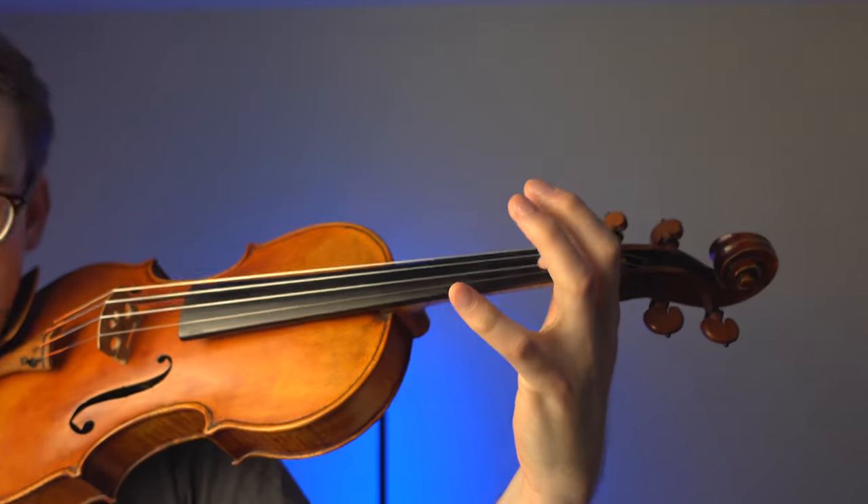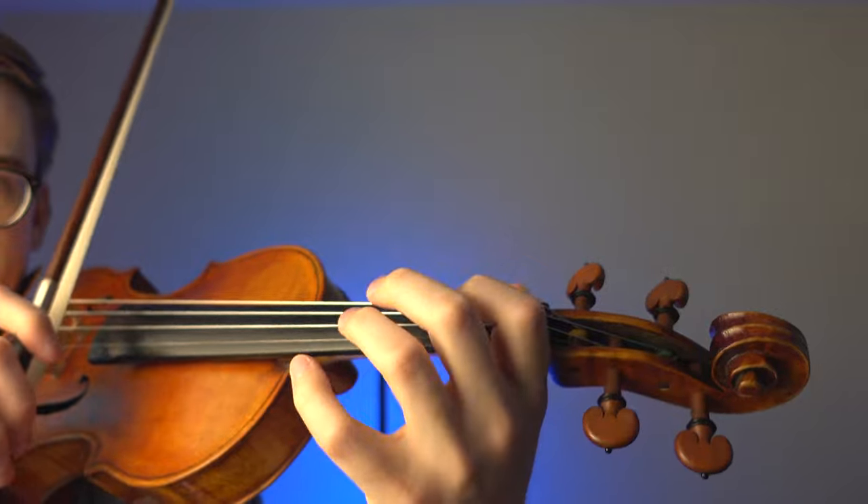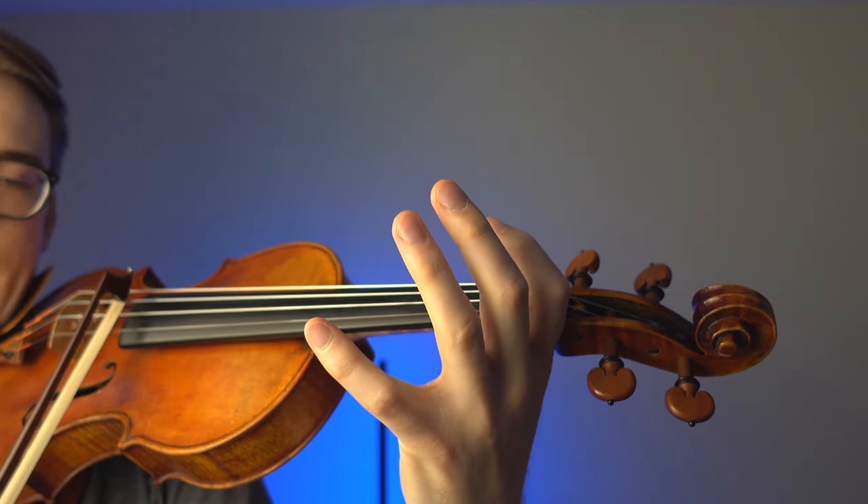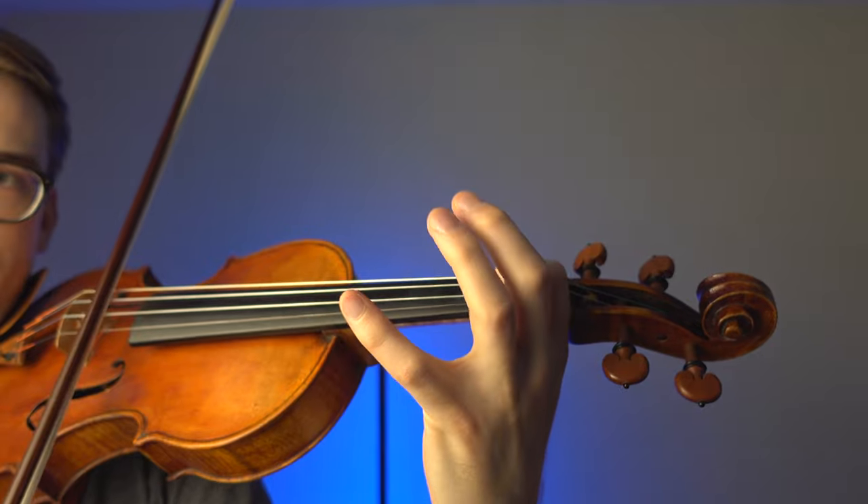This brings up a conversation about pitch memorization. What is pitch memorization? It's when you put a finger down — let's say it's going to be our B natural — and if I play a B natural and let go, that first finger should return to the same B natural as before. That is pitch memorization, and I really encourage all my students to focus on it because you'll become a more in-tune player as a result.